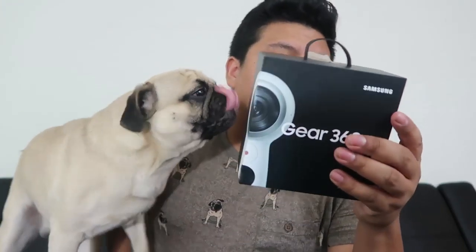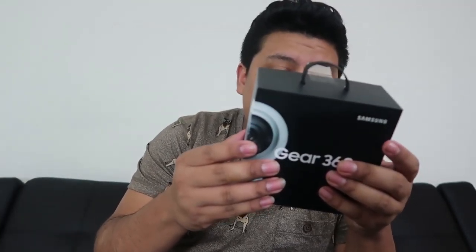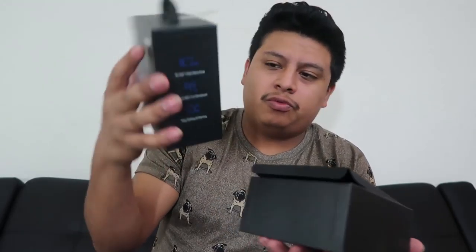So I plan on using this to its full potential in our channel, and you're gonna get to see Tigger in its everyday adventures. So the Samsung Gear 360 — let's unbox it. We take off the box here.